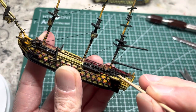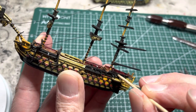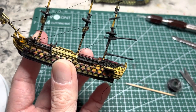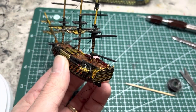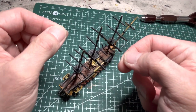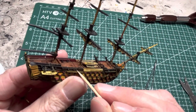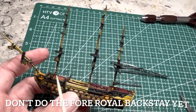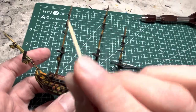Do the same with the other side and repeat the process — use tweezers if anything is hard to reach. Put some glue in, allow it to set, and both your backstays are ready. Do this for the main mast and the mizzen mast, but skip the foremast — that backstay goes on later so it doesn't get in the way.